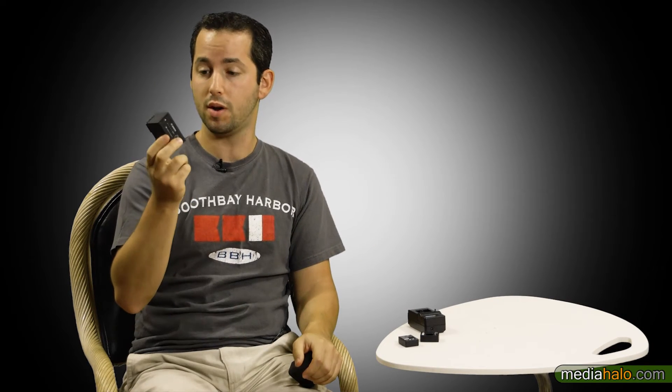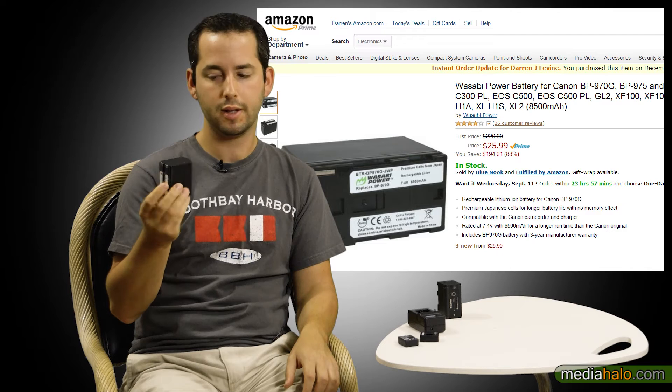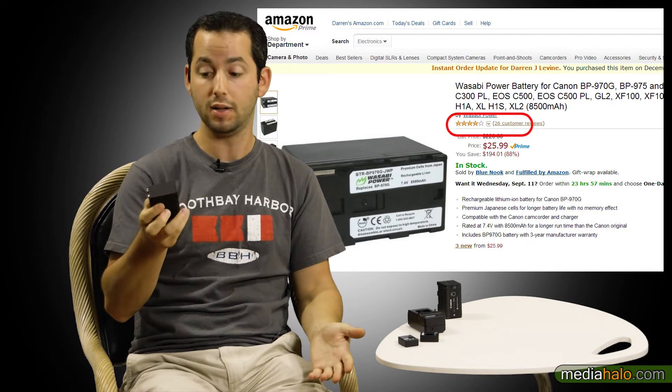But then you look at batteries from Canon for bigger cameras — like the XF series or the C series — and this one lasts four hours and costs $150. The Wasabi alternative costs only $26 and also has good reviews on Amazon, mostly positive with some mixed. There are some purists who say: you have a $5,000 camera like the C100 — what's $150? Buy the OEM. Are you really going to trust a $26 battery with your camera?